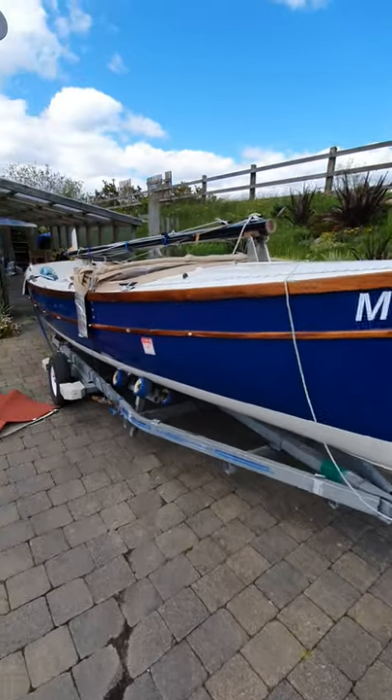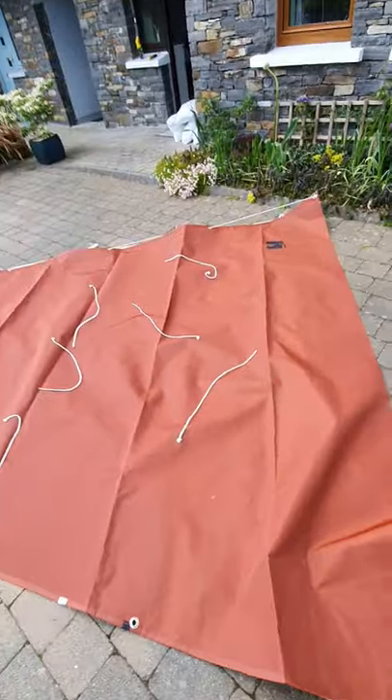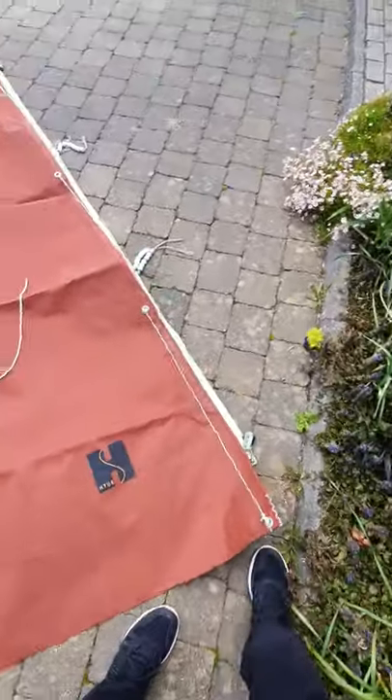This is Sean, owner of Meg, BayRadio 20. Need your help with my new mainsail. Not sure how to actually fit it.